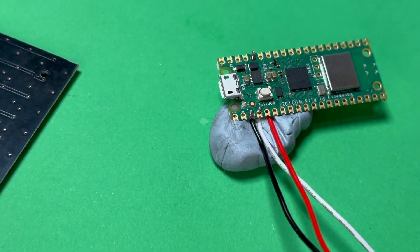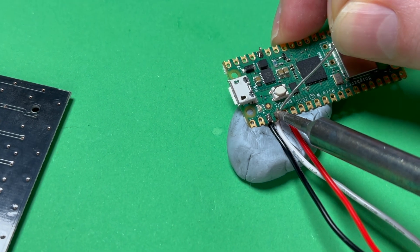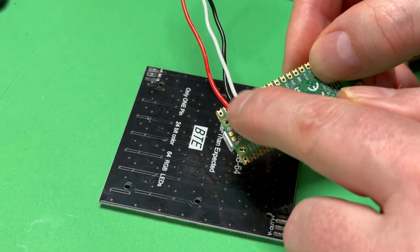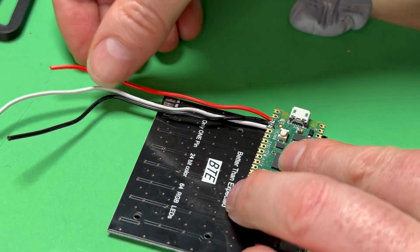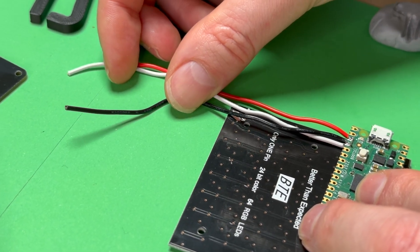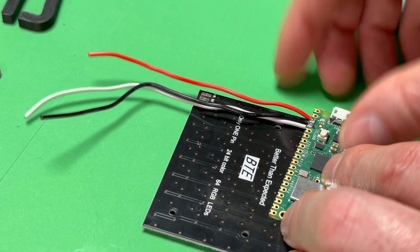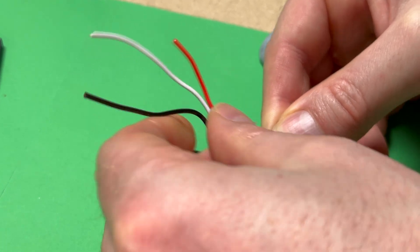It's understandable if you need to replay these steps as we do go quite fast, but you really need to make sure that these are all soldered in the correct place. I'm just flipping the Pico over — I've brought the red positive wire over the back of the Pico, because that is going to be going into the top right solder pad when we solder it to the RGB LED matrix. So you can see it goes red, then white or whatever colour yours will be, and then black. It's really important that we've got these in the right place, so double check that.